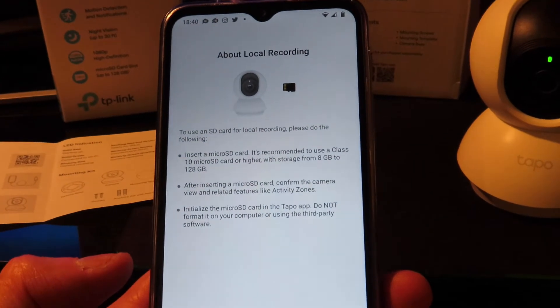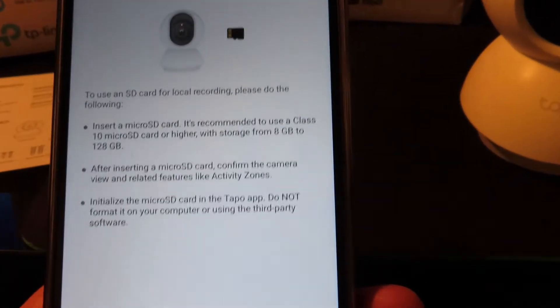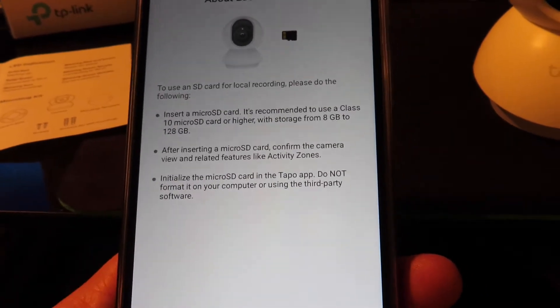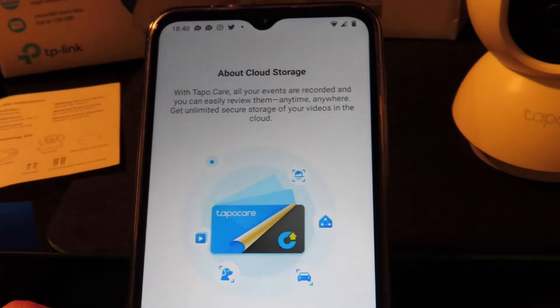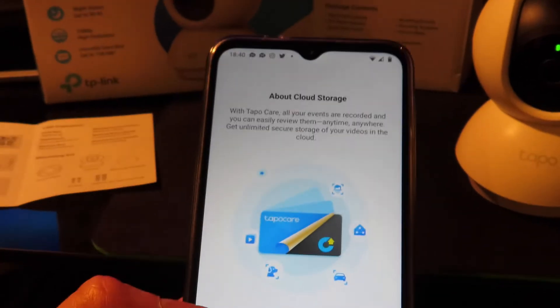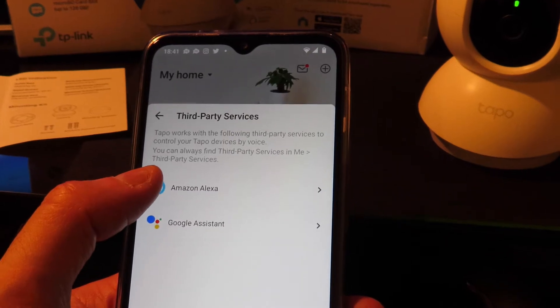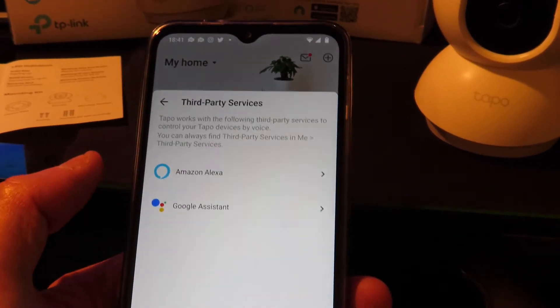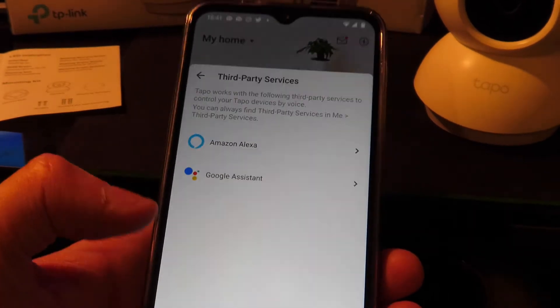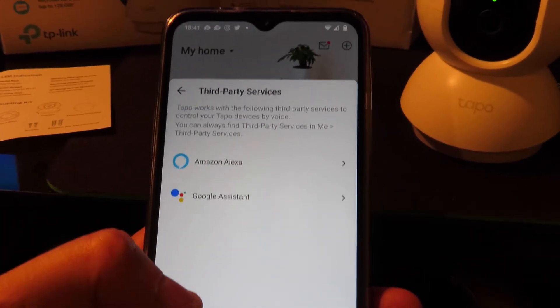You can use an SD card for local recording — just insert one and initialize it via the menus to format it. Alternatively there's cloud storage, which is a subscription offer. If you have Alexa or Google Assistant you can add the device by following the instructions from Amazon Alexa, which I'll be doing.